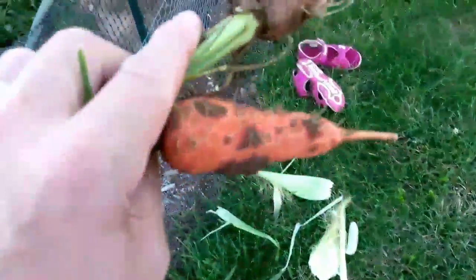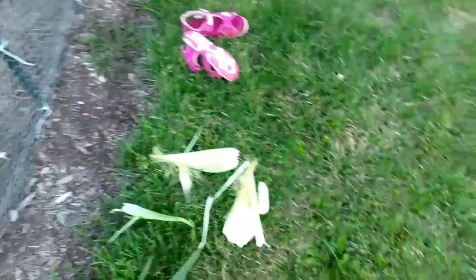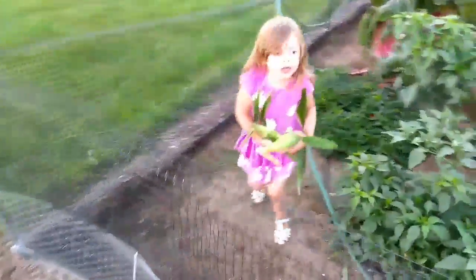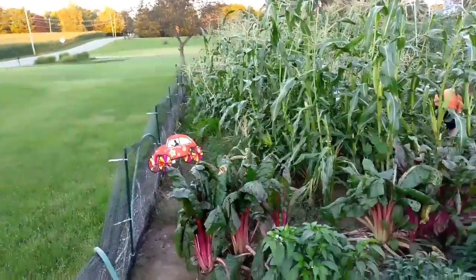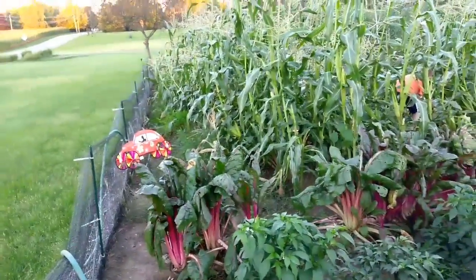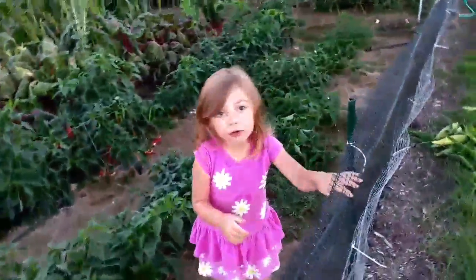That's a good sign — these carrots are about ready to pull. Good job, baby doll. Our carrots are kind of hidden there. Corn is all over them, so once we get the corn harvested, we're going to rip these stalks out.